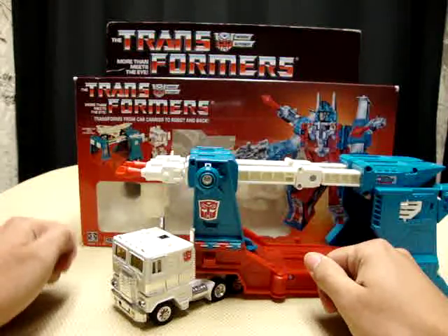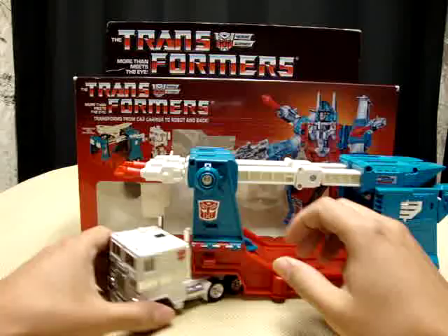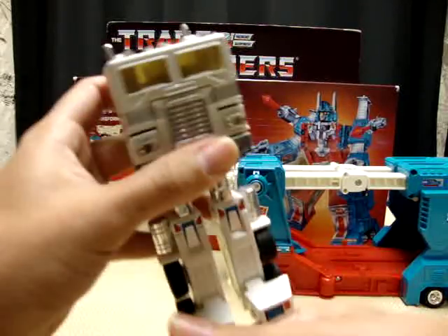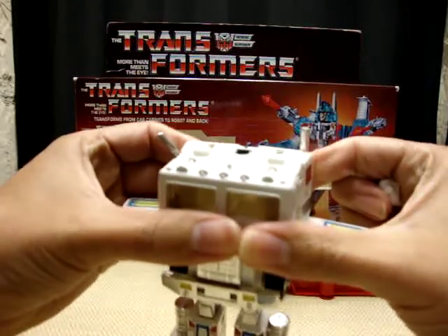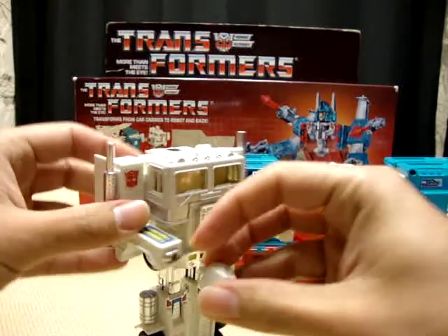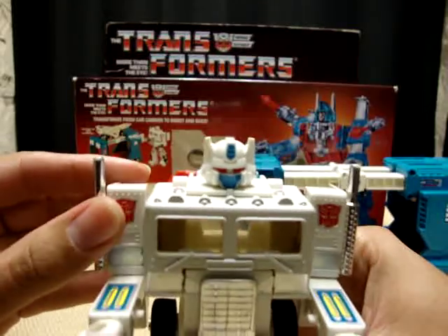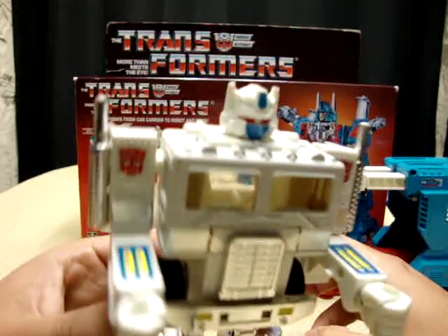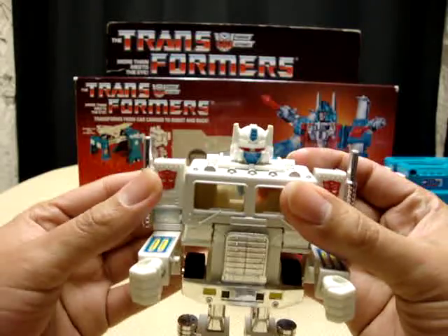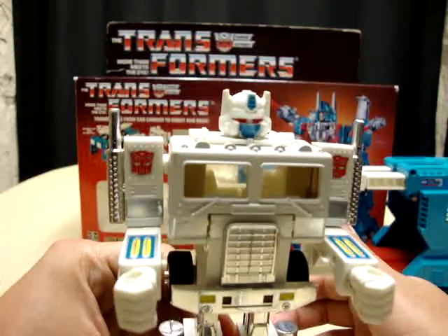If you remember in my Optimus Prime review, I mentioned that since I didn't have the original Optimus Prime, I had Optimus by default because I had Ultra Magnus. And the reason is because I had this — what I called Albino Prime. It's the same exact figure, it's just a repaint — a white repaint. Which is basically what Ultra Magnus always was: just a white repaint of Optimus Prime. So yeah, this is what I had. This was my Optimus Prime. I just couldn't have the original, so I took what I could get.